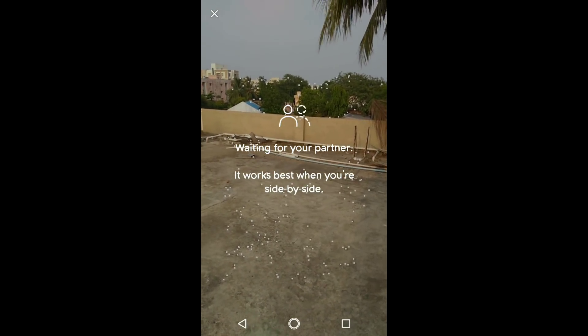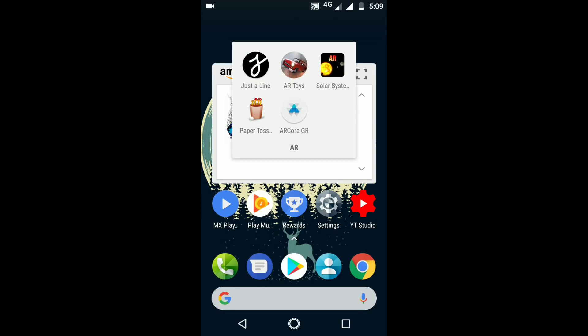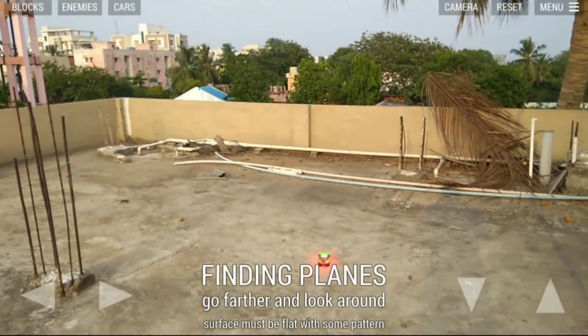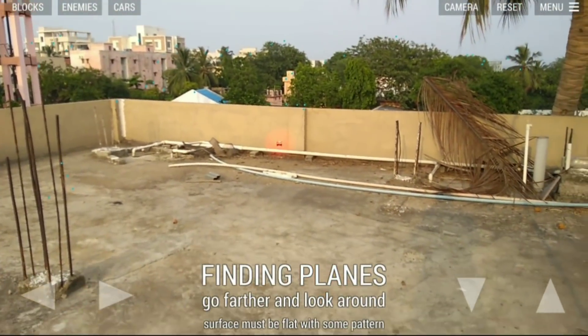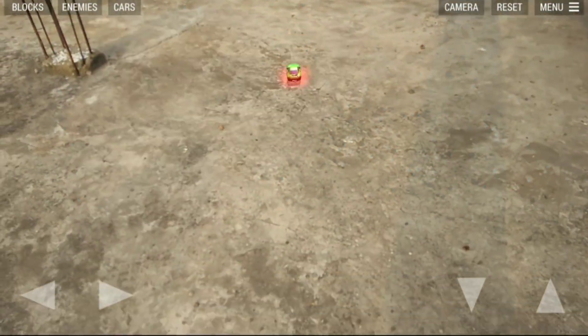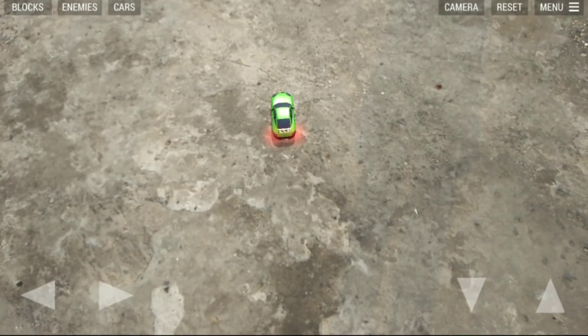AR Core is supported so that we both can draw at a time. This is my favorite AR game where we can use a car, control it, and perform some stunts.